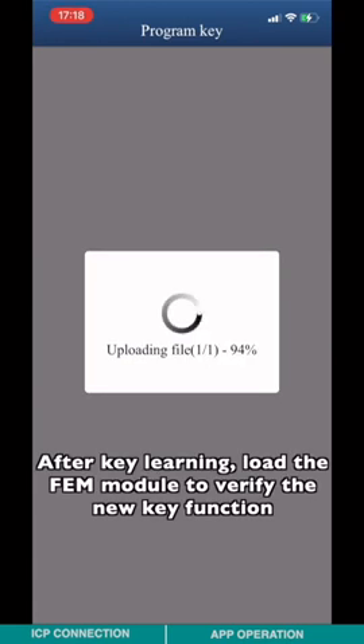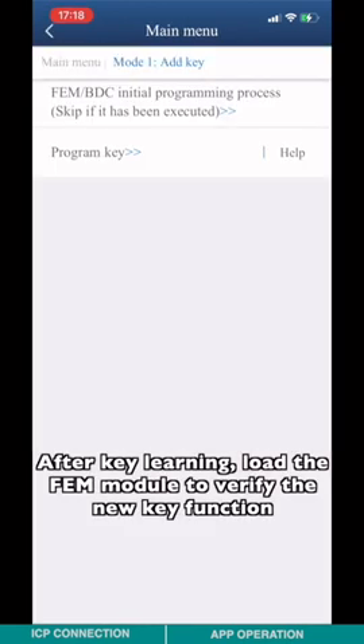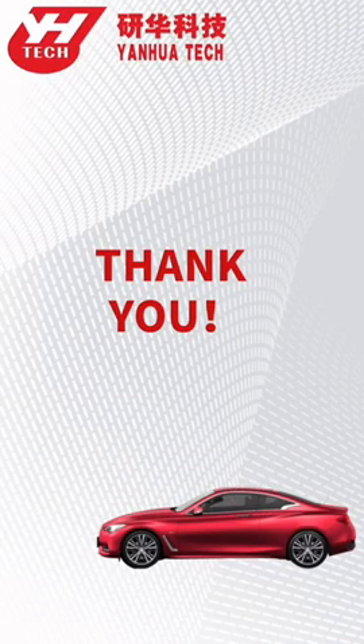Check that the new key has been successfully learned. After key learning, load the FEM module to verify the new key function. Thank you for watching — hope this video is helpful to you.